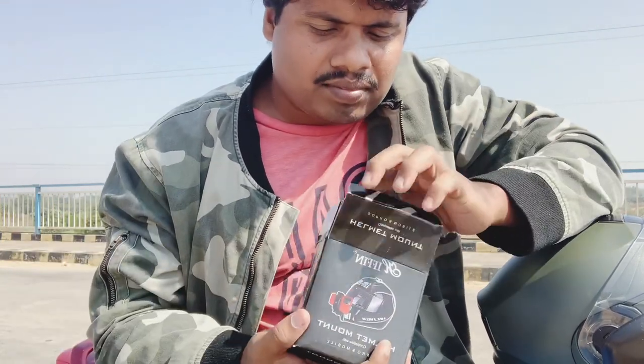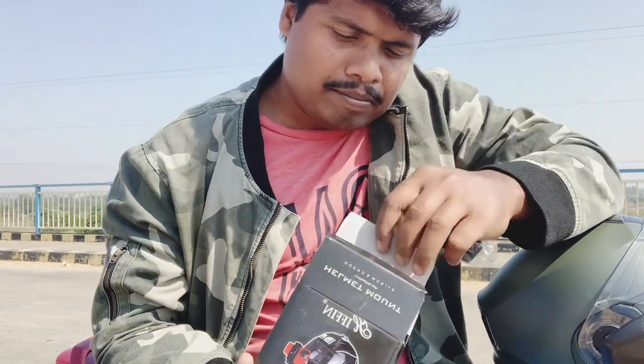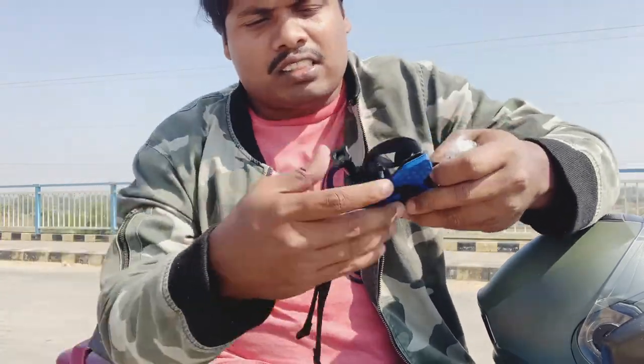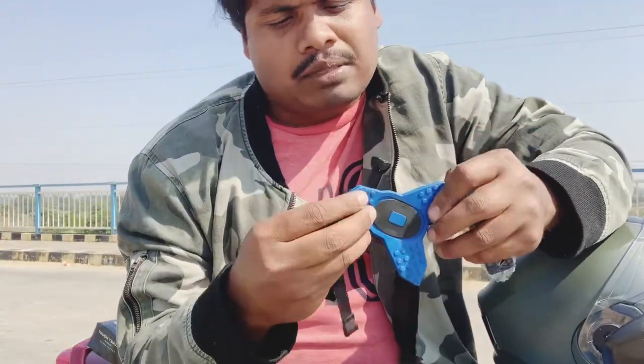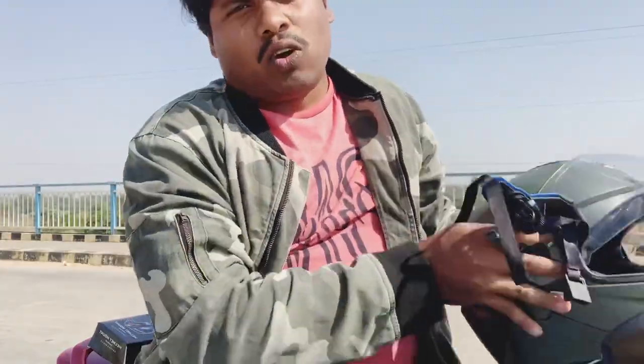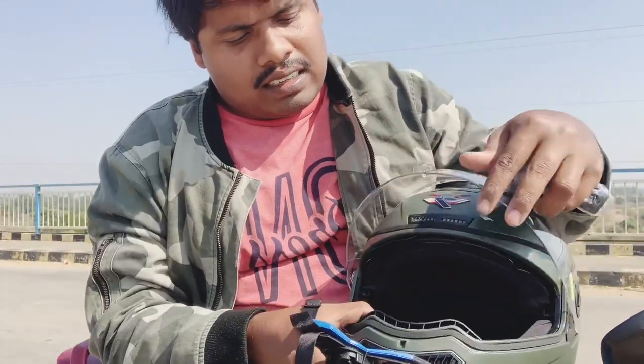This is the item. We have a box, a mobile holder, a main item, a helmet, a grip, a hold, and a tight picture.